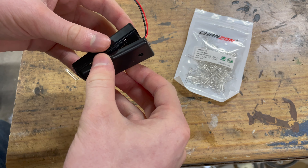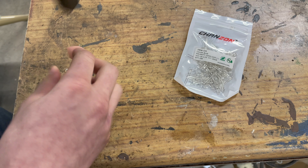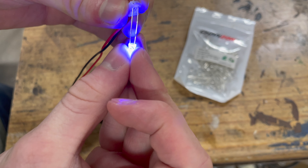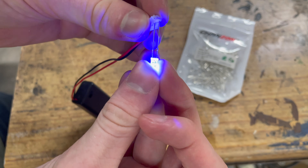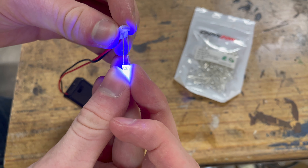First, I want to see how bright one of these LEDs are because I still don't know how many I'm going to use. So this is just going to be a little test. Okay, that thing's actually pretty bright. These LEDs are 3 millimeters in diameter, so I think I may only need one per side.